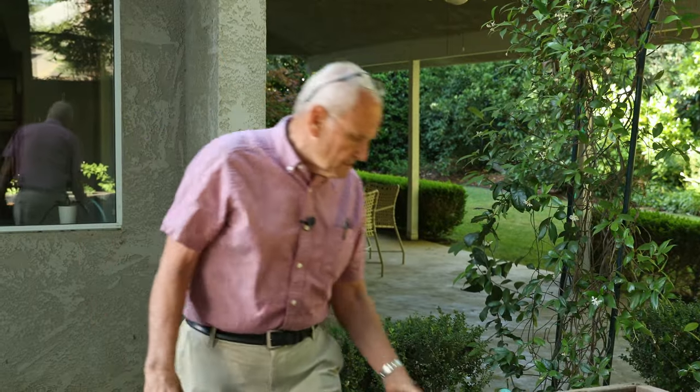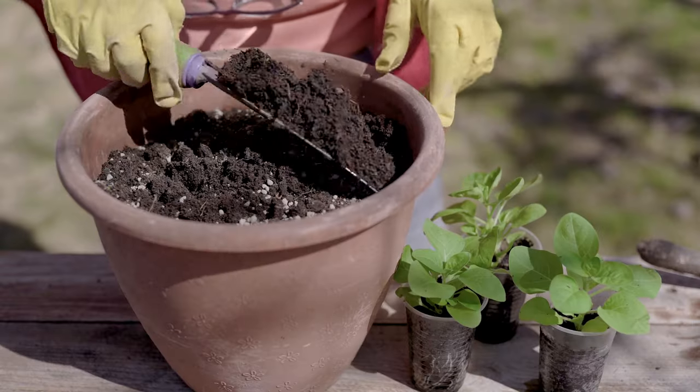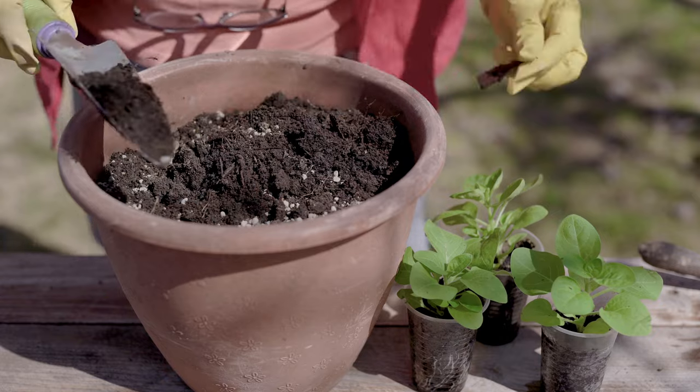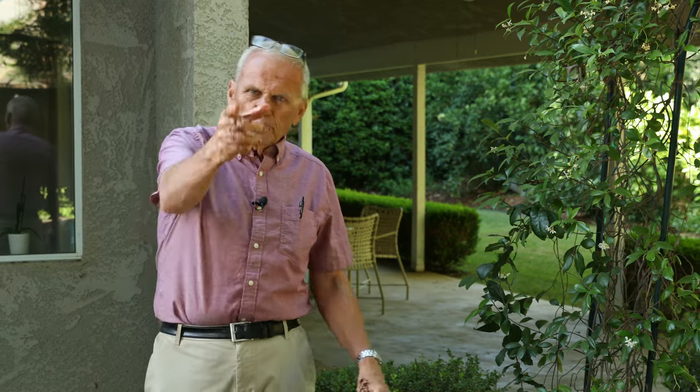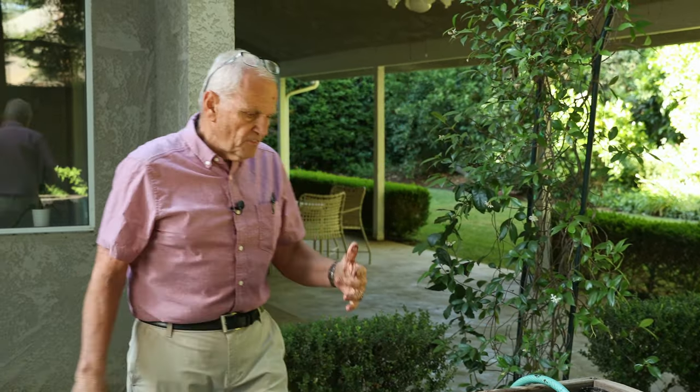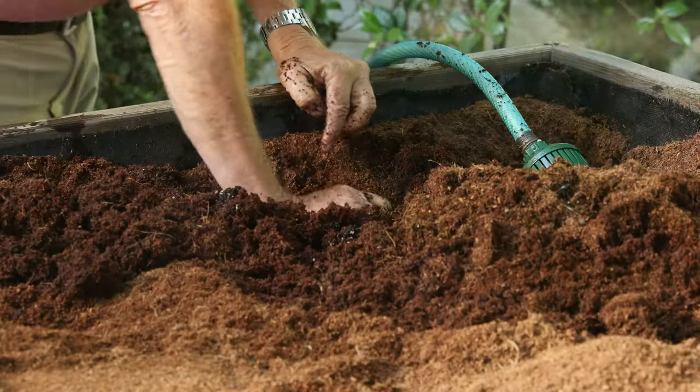Cubic feet is calculated length times width times depth. One cubic foot is one by one by one. If you have a round pot, then it's more complicated to calculate, but I'm sure you can do it. The square footage of the round area times the depth — you all know how you get the square footage of a round area is pi r squared. You're going to need to have some familiarity with cubic feet to know how much you need.